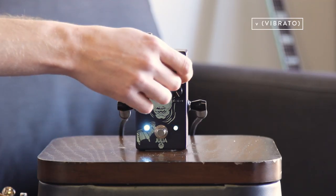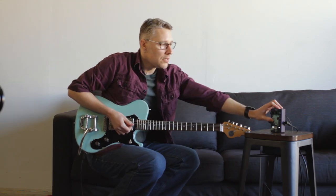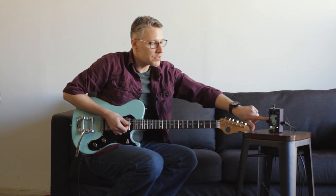Roll this control over to full vibrato and we'll lose the dry signal and only have the modulated signal. This is where you can really hear the lag control operate. I'm going to switch it over to sine wave.